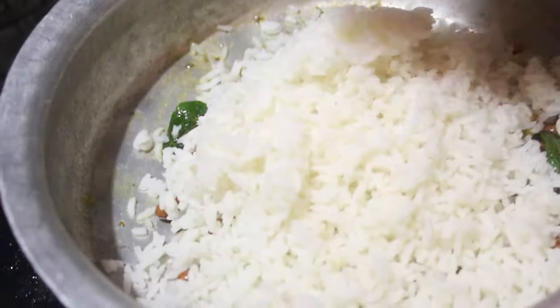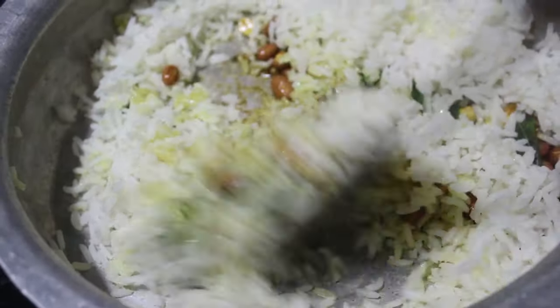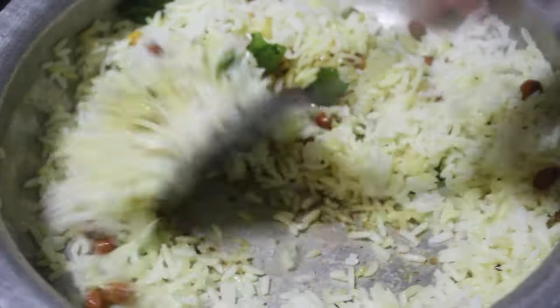Now add 1 cup of rice. Then cook for 1 minute on the flame.